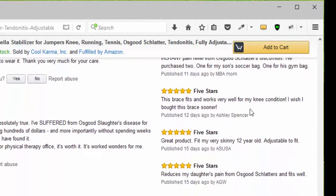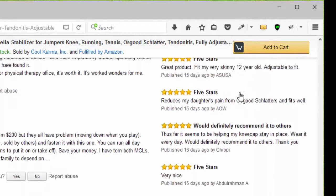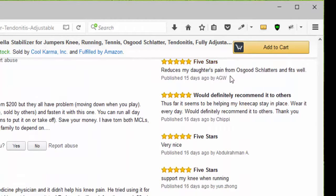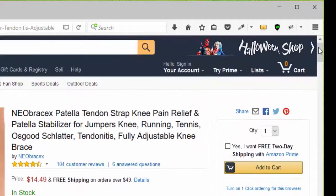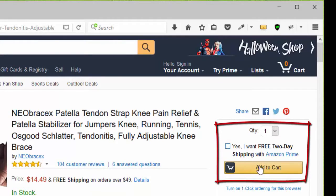Then five stars, another five stars, and another five stars — would definitely recommend it to others. Five stars, it's very nice. Another five stars for my knee when running. You can click add to cart or go to the top of the page, choose your quantity. Remember that it qualifies for Amazon Prime and click add to cart.